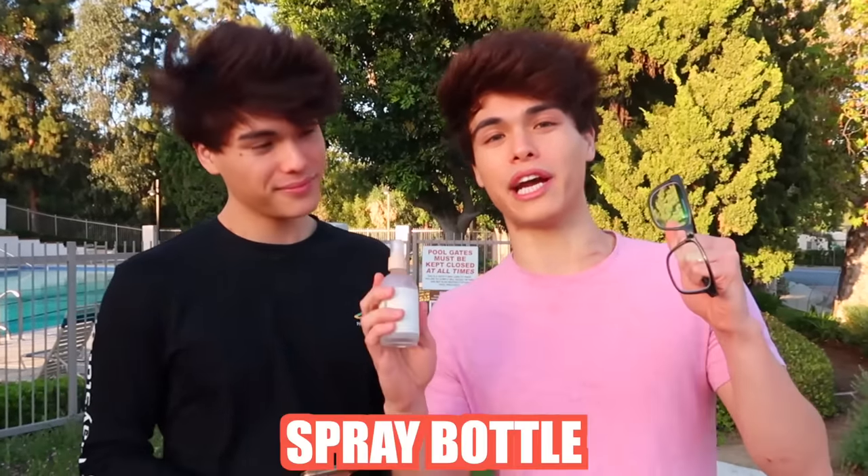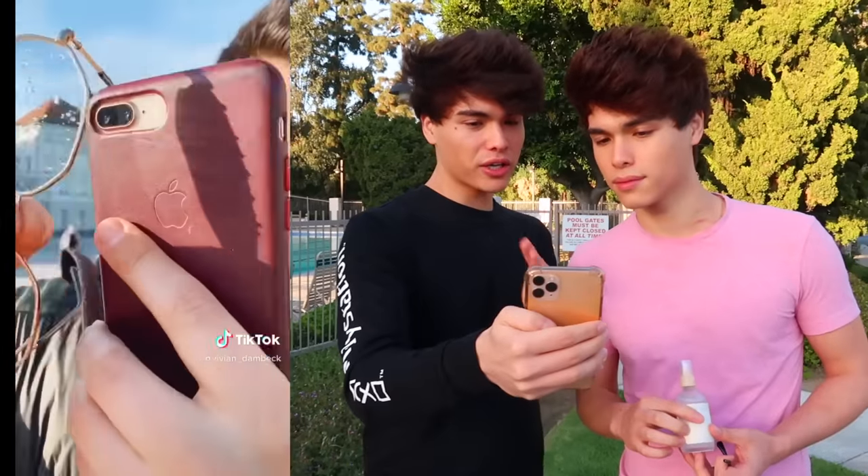For this hack, all you need are some glasses and a spray bottle. It looks like you spray the glasses with water, then bring your phone to the glasses where the water is, and it should create a really cool filter effect. That's really cool — let's try it out.